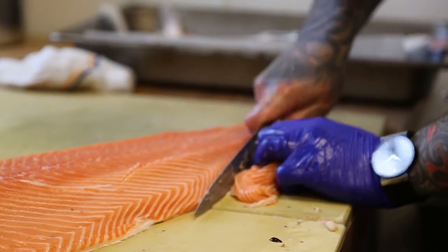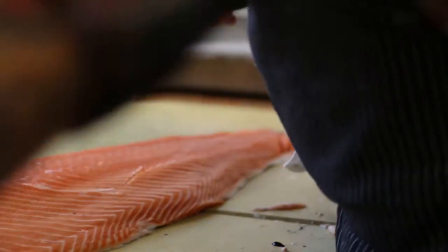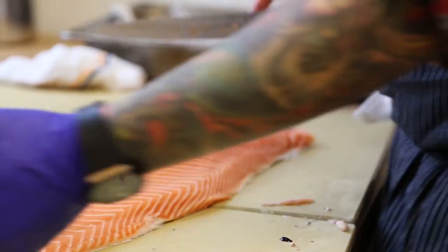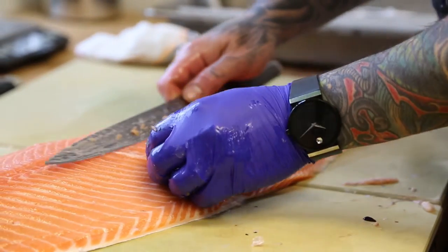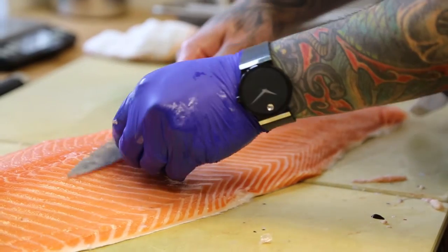I love working right here. This is my favorite spot in the whole restaurant. Summertime, when it was warmer, all the plants were much more vibrant looking, but it's just nice to have a window in a kitchen.